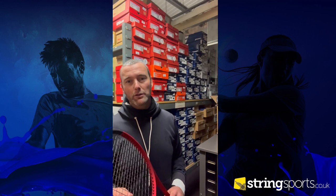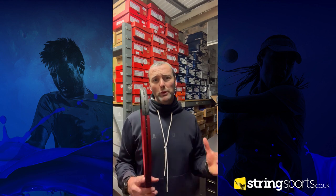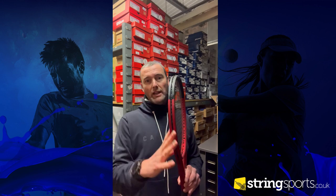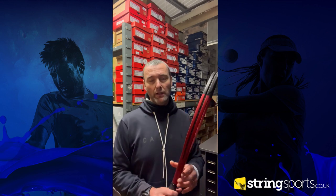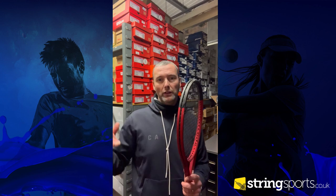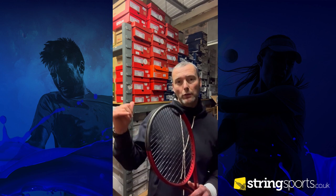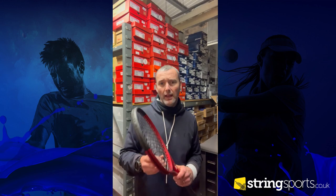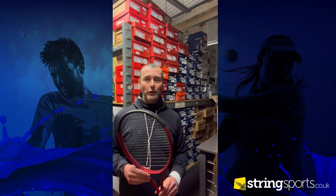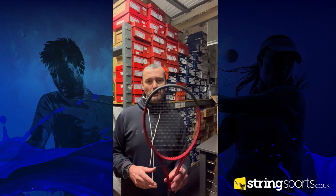Wilson have done such a nice job with the etching of 'Clash' down the side of the frame, and the color of the paint job looks amazing in a retail setting. I really enjoyed this frame and we've personally sold really well on it. The whole range is aimed towards that club player. Today I had the 100, but it does come in various different models — we'll post the links in the video description.